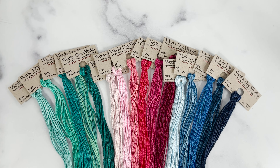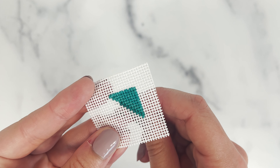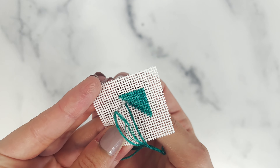They offer over 300 different colors of their floss with solid, variegated, and even a holiday collection. The colors are beautifully variegated enough to be noticeable, yet subtle enough to blend naturally.